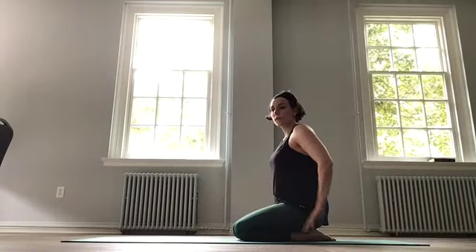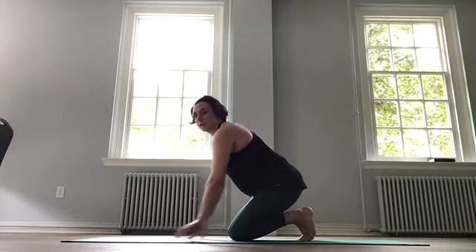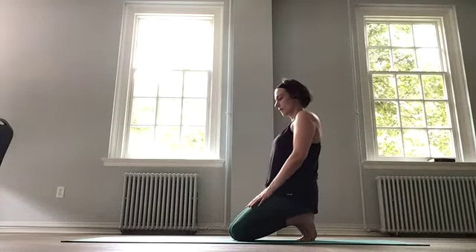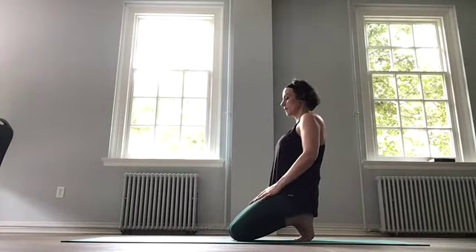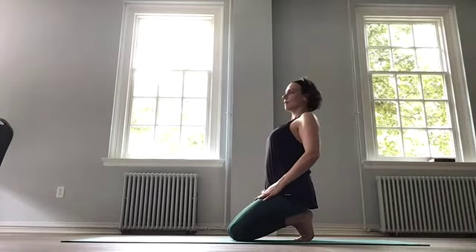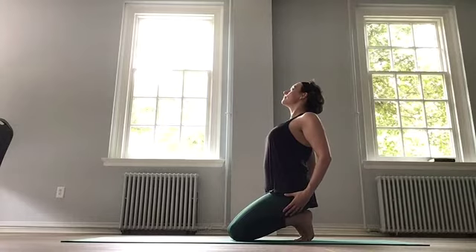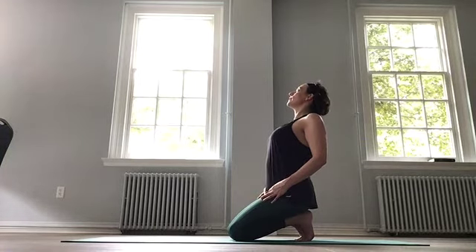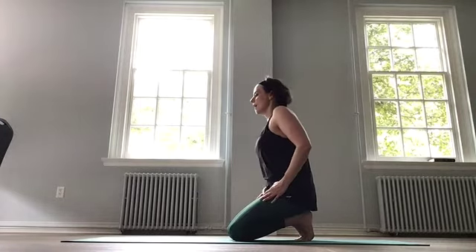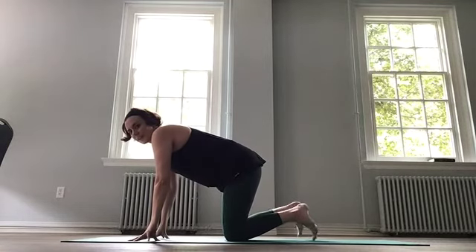If you can go a little bit further into a plantar stretch, go ahead and tuck your toes and sit back onto those heels. Add lift here, inhale. You're going to feel that pressure in your feet, so if it's too much, go ahead and lower the feet back down. And round, and release. Shake out the feet.